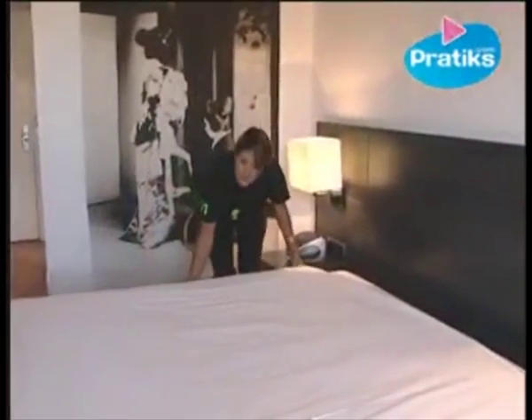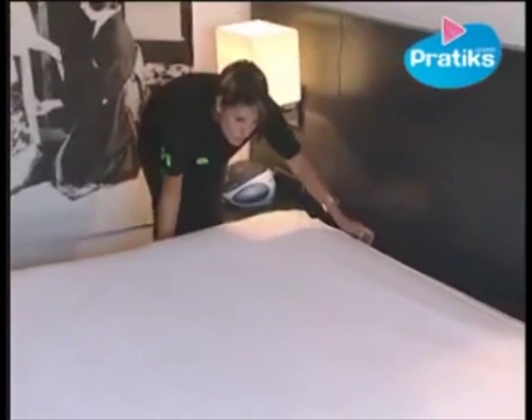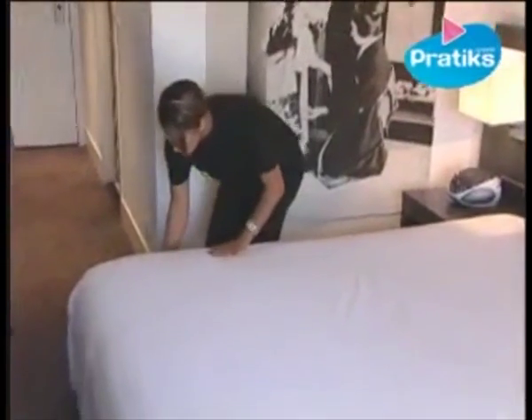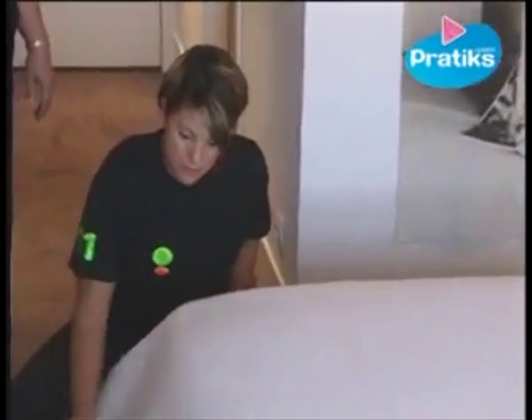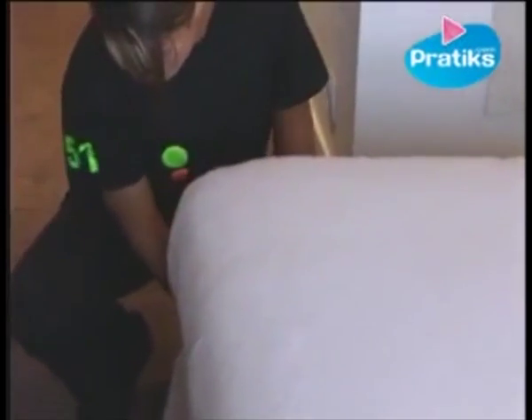Now we'll give you some tips on how to solve aesthetic problems. Pull the edges of the duvet cover so it's smooth. Do not tuck the sides of the quilt under the mattress. Samira will show you how to tuck the bottom edge of the bed.